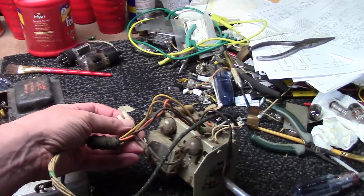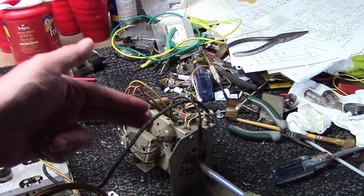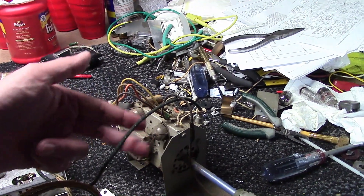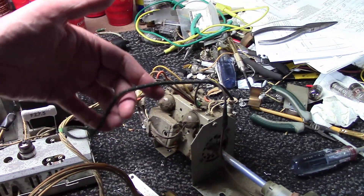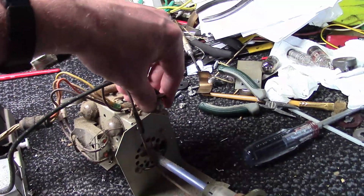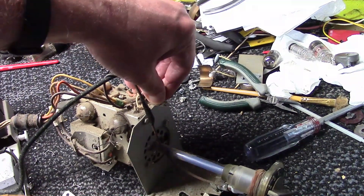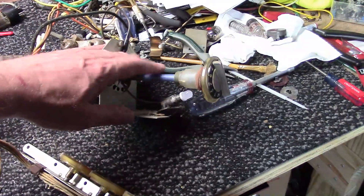The hookup looks very similar. The tuner has two tubes: one is an RF amp that amplifies the incoming signal, which comes in through these twin leads. The other is a local oscillator-mixer tube. The output of this will be the intermediate frequency, which is 45 megahertz. That's what this coax plugs in with — an RCA plug on top of the tuner. Pull that out to separate the two.